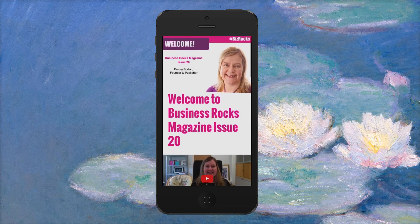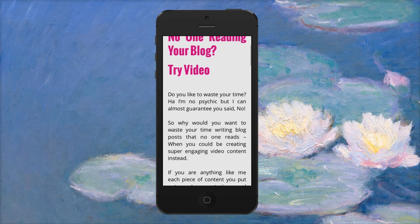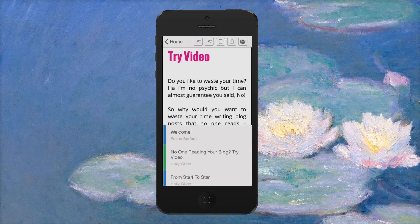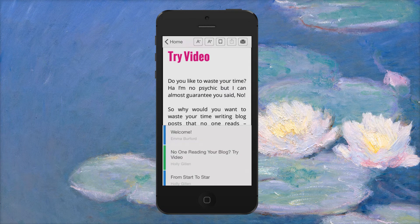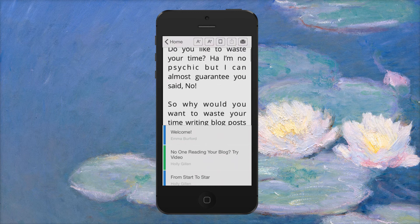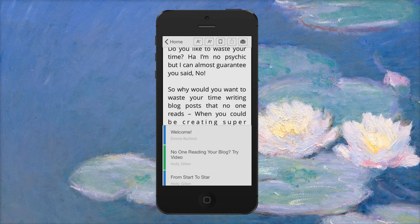This particular page has quite large fonts so it's easy to read, but as we move through the magazine to Holly's article, if you want to make the writing a bit bigger you can bring up the top bar. To do that you just tap at the top of the screen, or you can tap at the bottom to make it go away. There's an A-minus and an A-plus button in the middle at the top, which make the font bigger — I'll put it up two notches, like on a Kindle.